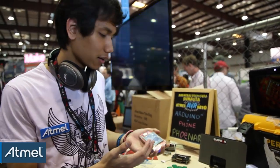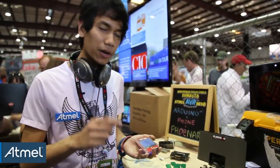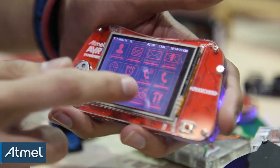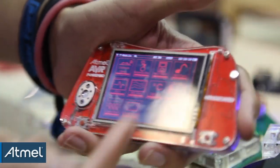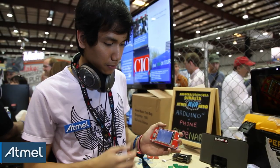You can do basic stuff like calling, texting, and sending contacts — all the standard mobile phone things. But the cool part is that you can run sketches: you can write your own sketches, select icons, and simply upload them to this device.